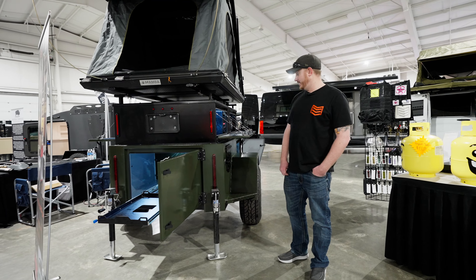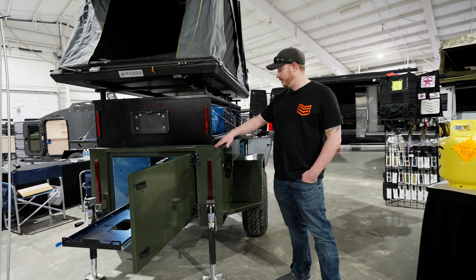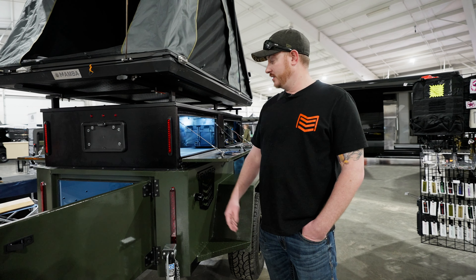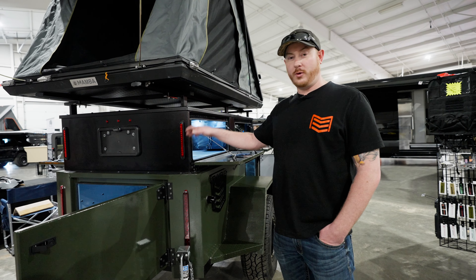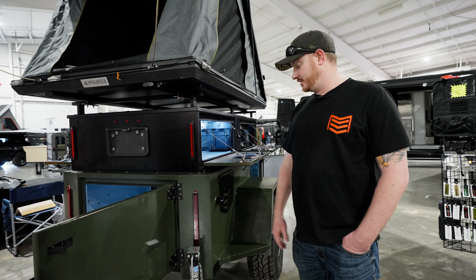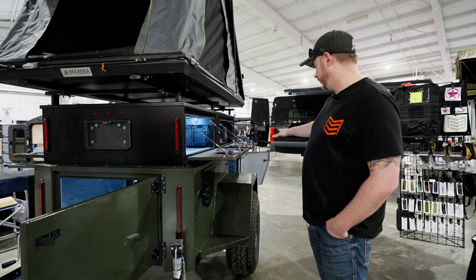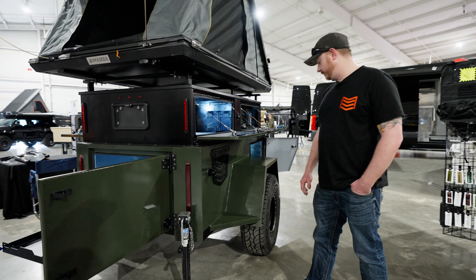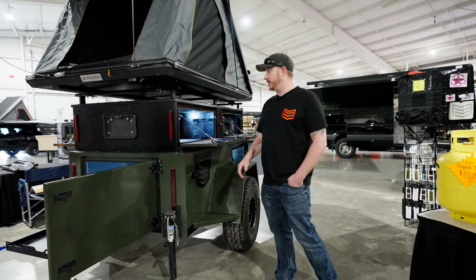On our Rover design you can see we've got two different levels here with the body. We've got 24 inches down below for gear storage, and typically we have our propane tanks, our water storage, and our fridge slides come out of those. We've got the tailgate on the back and then two side open doors along with the fenders and the fender steps to be able to stand up on and get to your tent and your gear up on top.